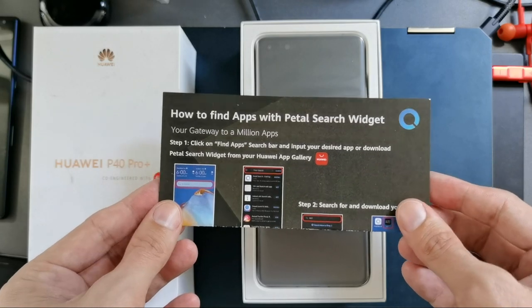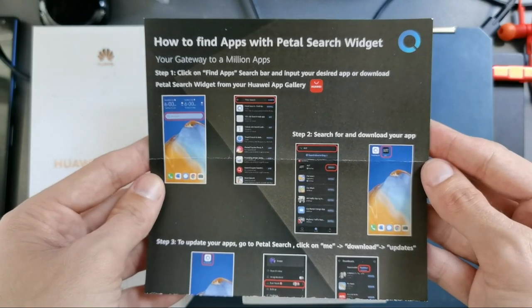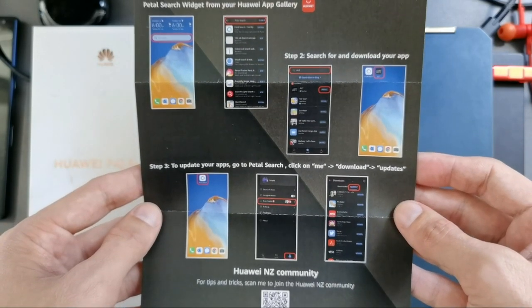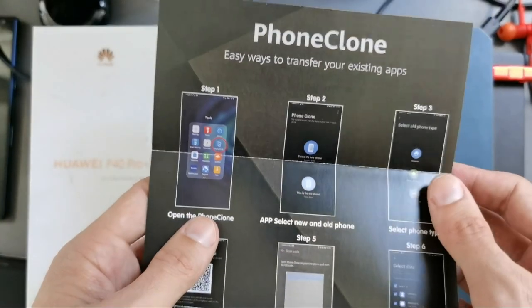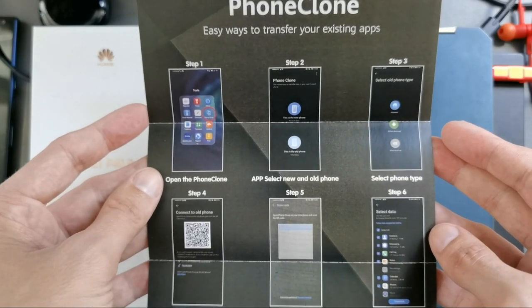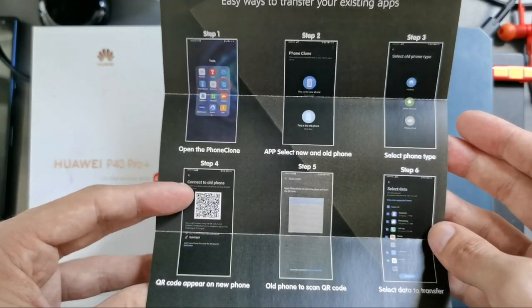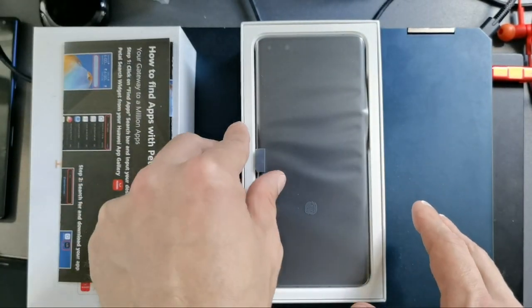The card gives you information on how to install applications with the Petal Search widget. There's also information about Phone Clone, showing how you can clone data from your old Android device to your new Huawei device using the Phone Clone app — both of which I've already covered in separate videos.